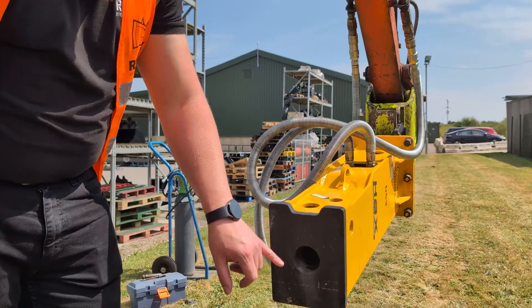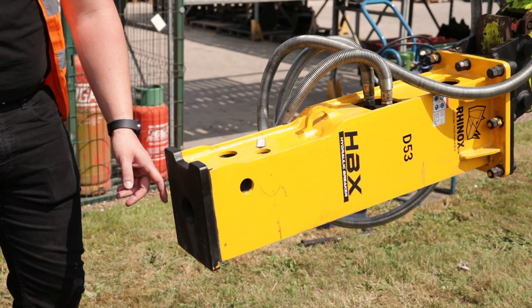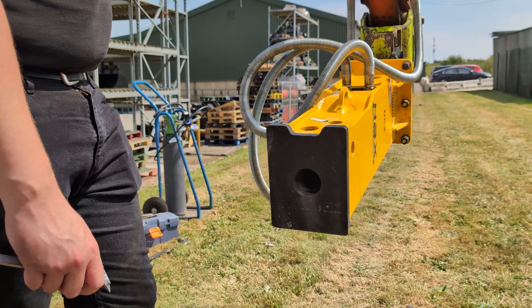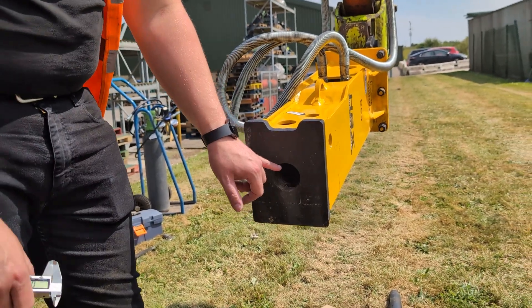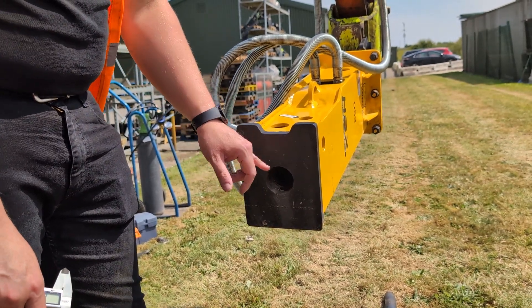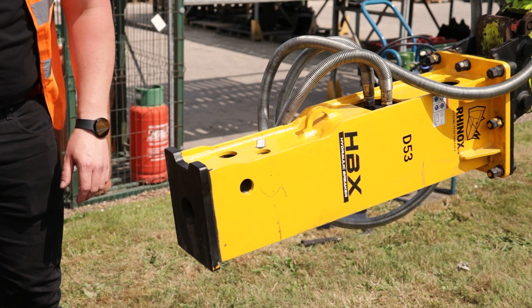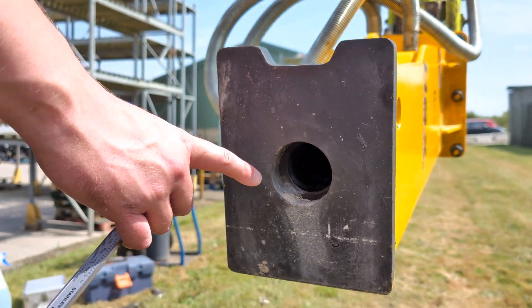To check wear of the inner bushings, refer to the user guide for each breaker model. For this particular breaker it takes a 53 millimetre diameter tool, and if the wear is above 57 millimetres the bushings need changing. You can also check the ring bushings — the wear limits for these are also set out in the user guide.